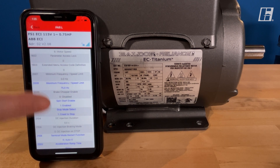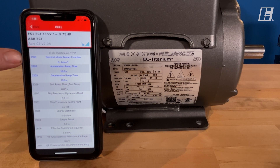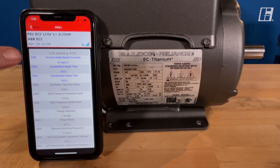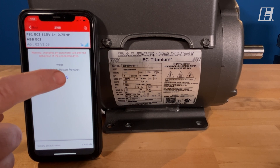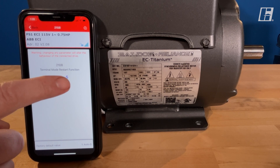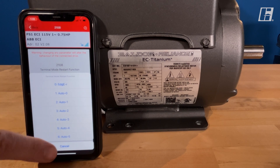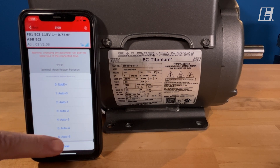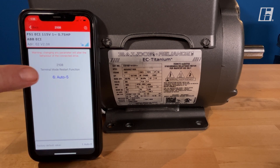We're going to scroll almost all the way to the bottom here — parameter 2108. This is another parameter we want to check on. This is saying: if there's a fault, try to restart up to five times before it needs manual intervention. I do recommend if you're in here, check and make sure you have option 6, auto five, selected.